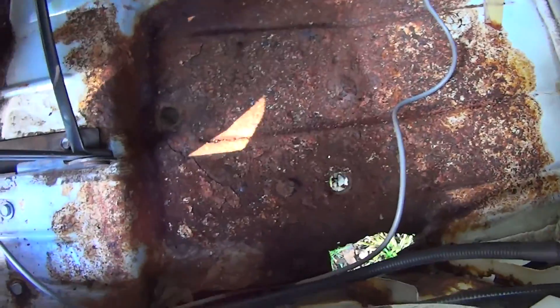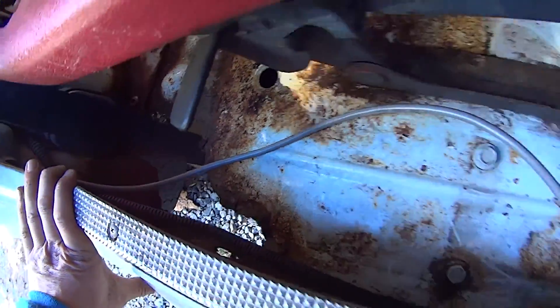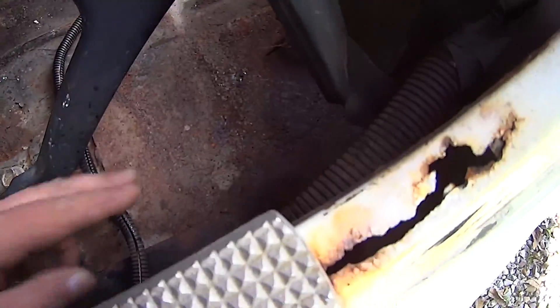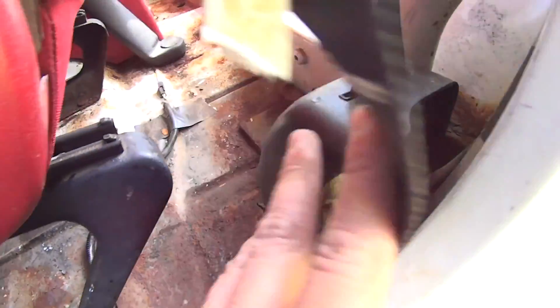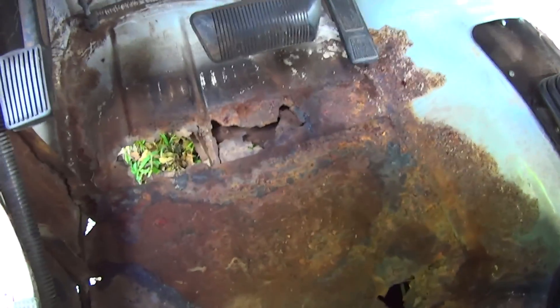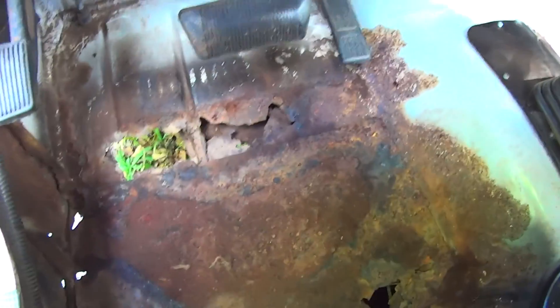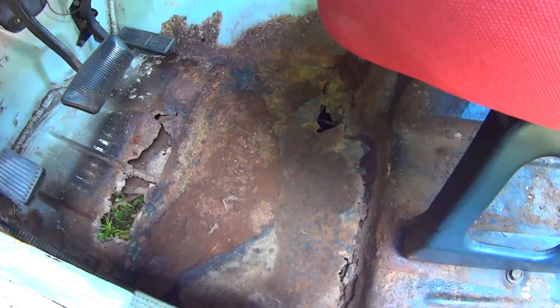We've got a big hole right here. The passenger floor pan needs attention — this section needs immediate attention. As for the driver's side, somebody patched here at one point, patched here. It's had this ongoing problem. Somebody patched here at one point. This is all one big square, but this needs an entire floor pan. This old repair is shot. So for all you southern and western boys that don't have to deal with rust like this, be grateful. This is what us northerners have to deal with on a regular basis.